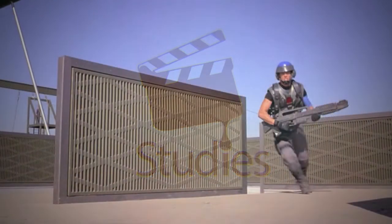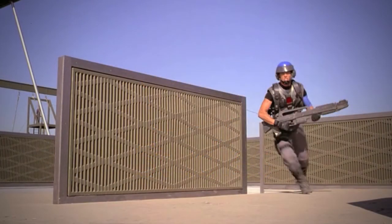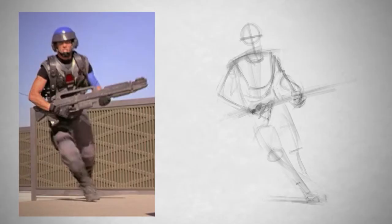Hey guys, this is Matt Corr from ControlPaint.com and today we're going to be looking at action in movies and specifically gesture as it pertains to drawing.